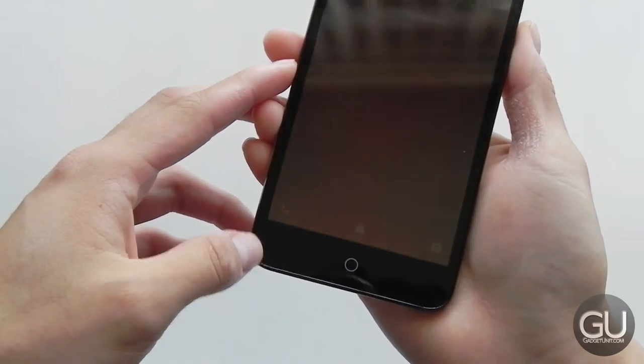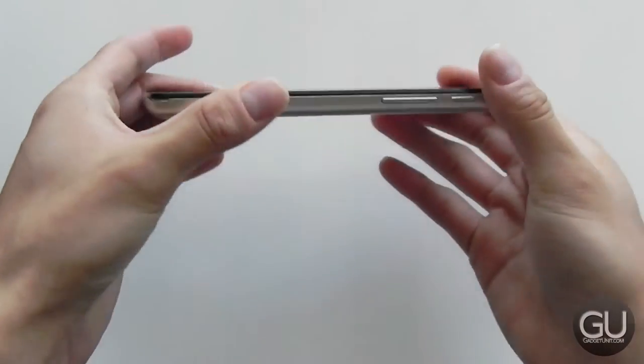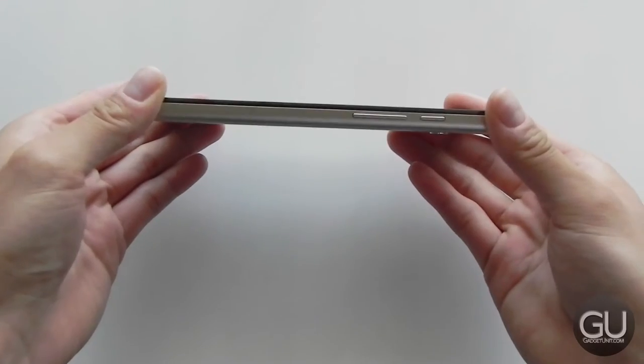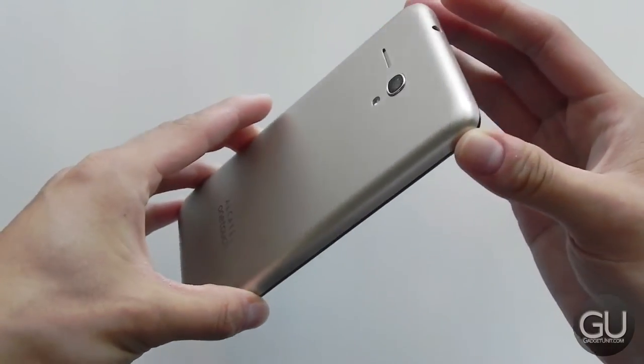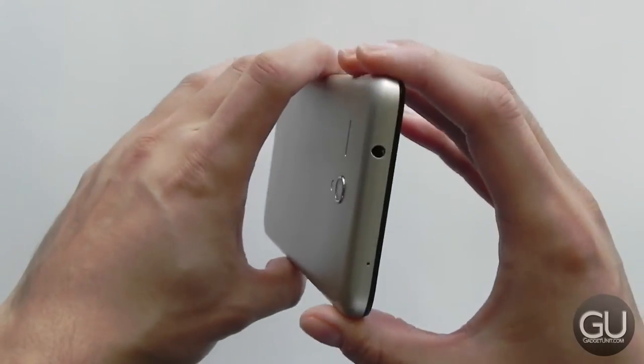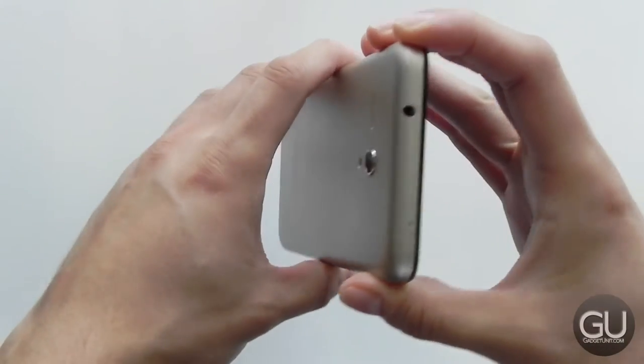As far as the design goes, it is a bit standard, but it doesn't feel too heavy. It's not too thick either. I think that for the money, this is actually a pretty decent-looking device. It feels great in the hand. It is a plastic device, but otherwise it actually feels kind of nice.